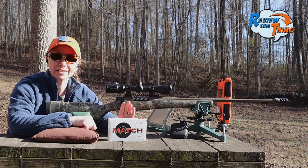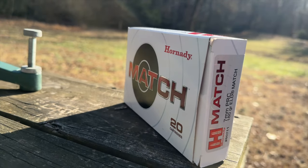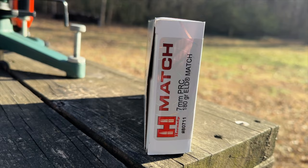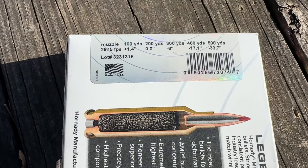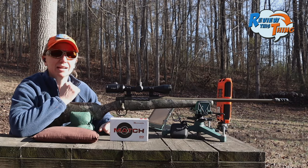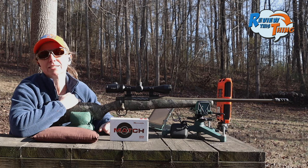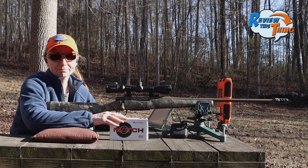We're going to start off our test with the Hornady ELD Match. This is 180 grains, which is our heaviest load of the test. Supposedly, muzzle velocity out of a 24-inch barrel could be 2975. This version of the Mossberg Patriot Predator has a 22-inch barrel with a 1-8 twist. Let's see how these heavy bullets do — we're just going to go dead center and see what happens.